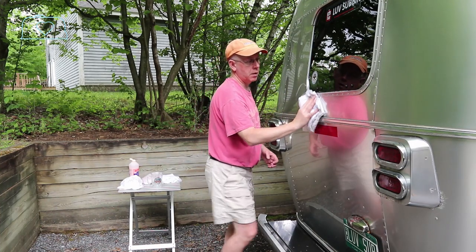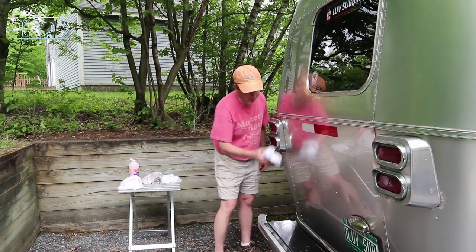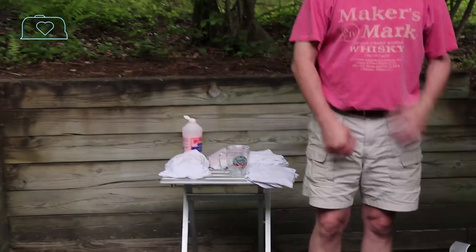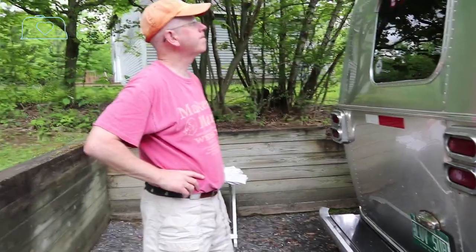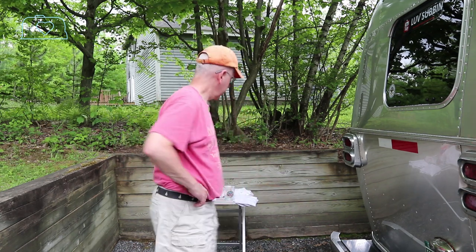It always looks so nice when you can see your reflection in your trailer. This looks like a lot of work — how many times a year do you do this? That's why I do it once a year. The factory recommends twice a year, fall and spring, but I'm a once-a-year kind of guy, every spring. I started around 10 this morning and it's 2 now — that included the washing part — and I'm probably halfway done, but it's looking like a shiny new dime.